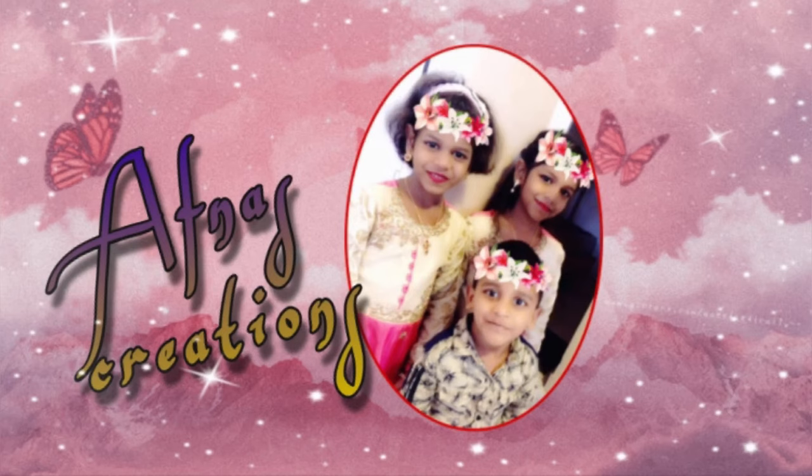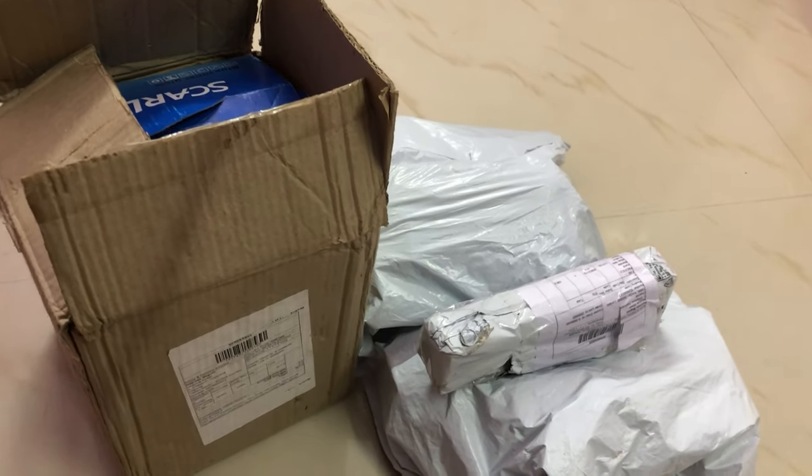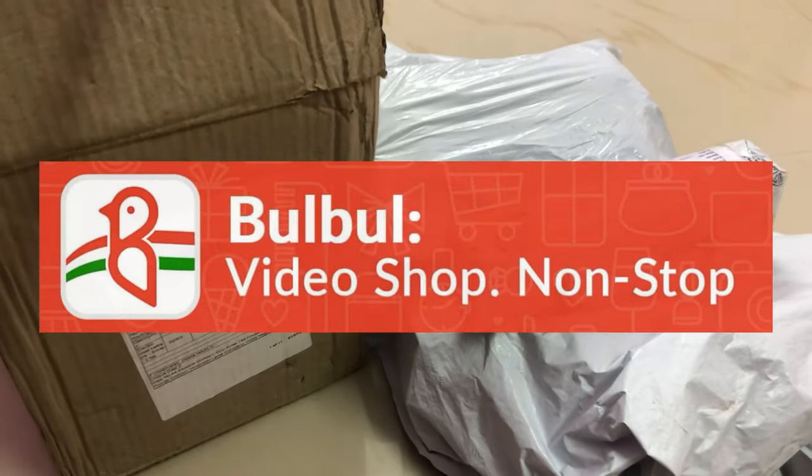Assalamualaikum warahmatullahi wabarakatuhu. Welcome to Afnaas Creations. In our channel is a great unboxing video. I have purchased all these products.